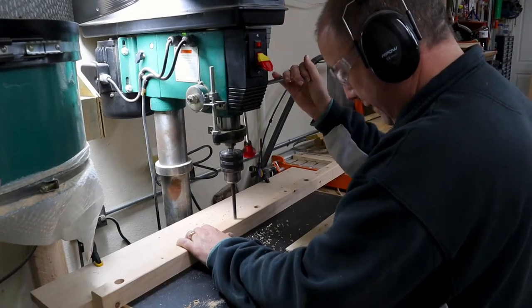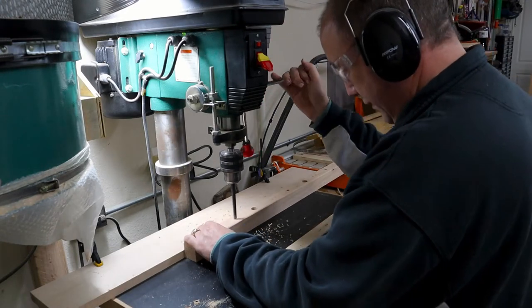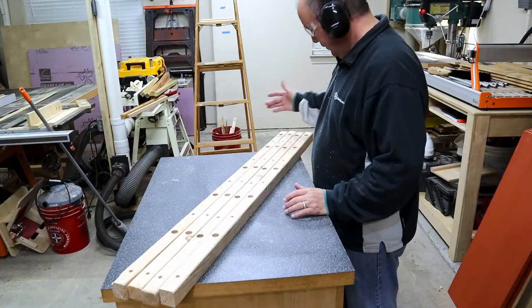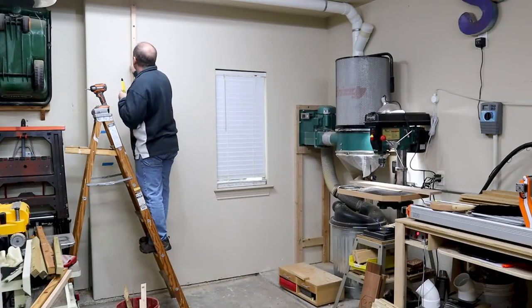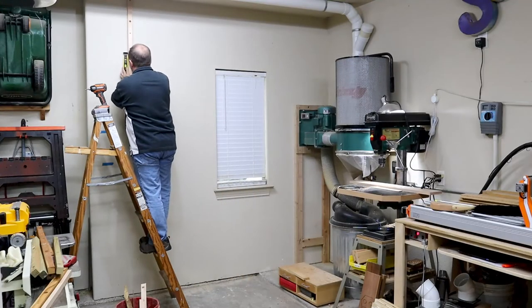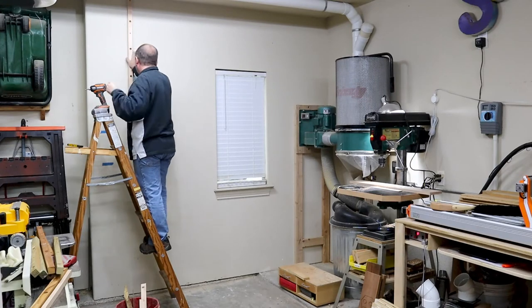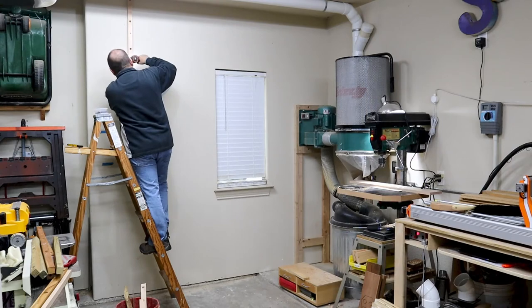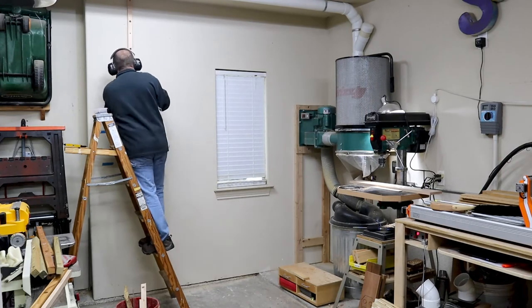I also pre-drill some pilot holes where I'm going to use 4-inch screws to screw these 2x4s to the wall. Now that I've got all my holes drilled, the next step is to get the ladder out and actually attach the lumber to the wall. I use a level to make sure they're perfectly vertical, and I just drive screws into the boards — I put 5 screws into each board.